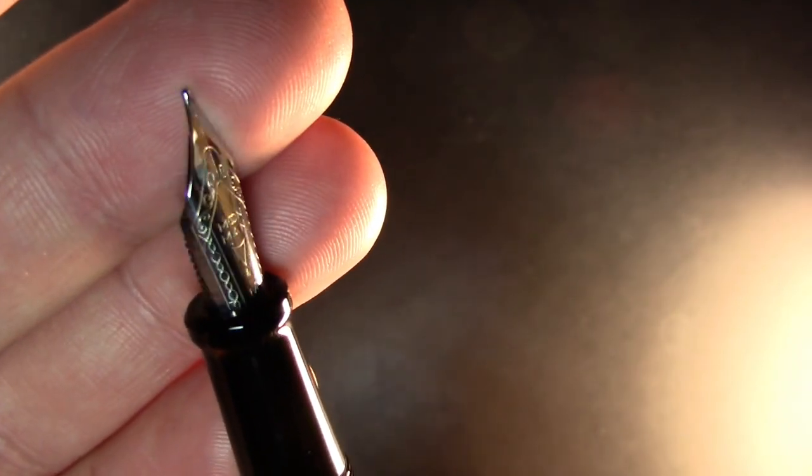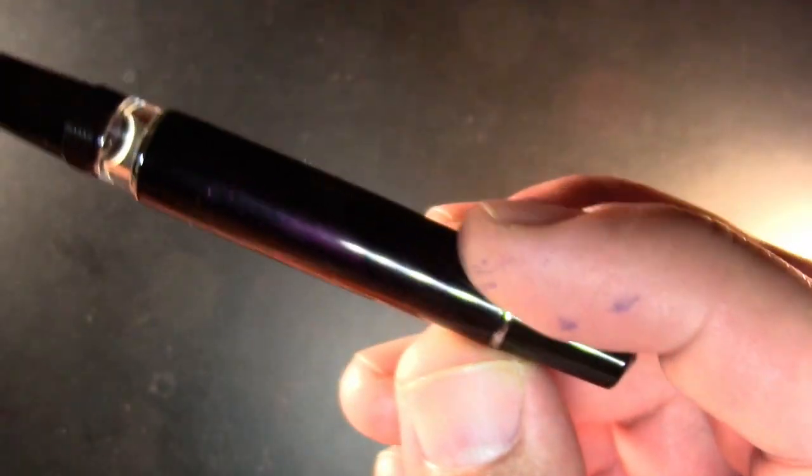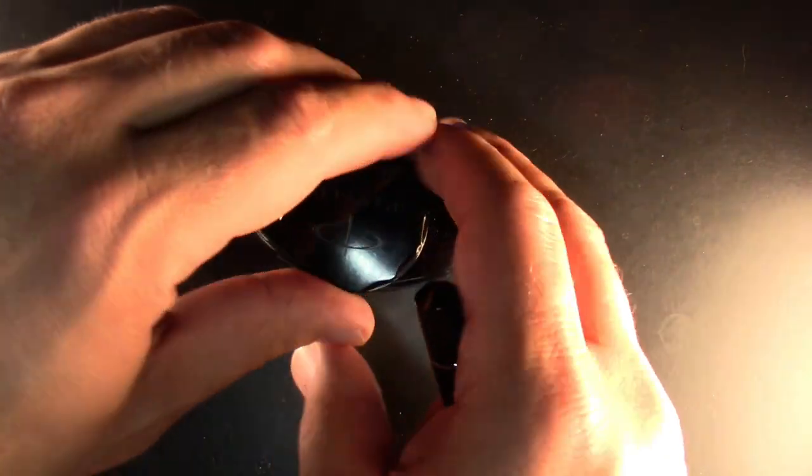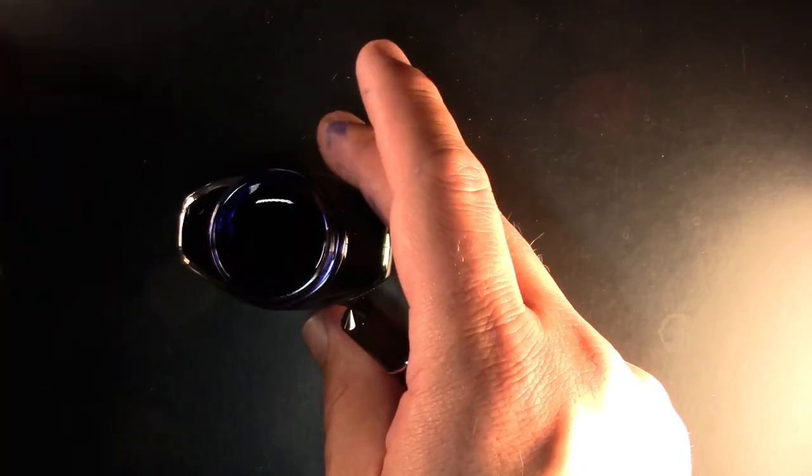Opening it up, there's a nice little ink window. The nib says Moon Man on it, then there's a V and an M, so this must be a medium-sized nib with a plastic feed. I can't fully open it because it's a piston filler. The piston does not come down to the ink window — that's awkward. I can see it in there but it doesn't come any further down.